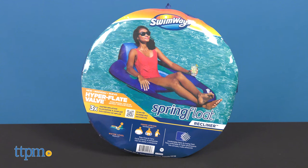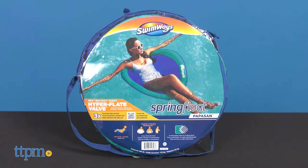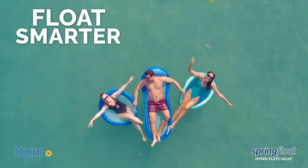The Recliner is more of a seated-style chair with an integrated backrest and headrest. The Original is like a floating hammock with a headrest. All of these are for ages 15 and up with a 250-pound weight limit.